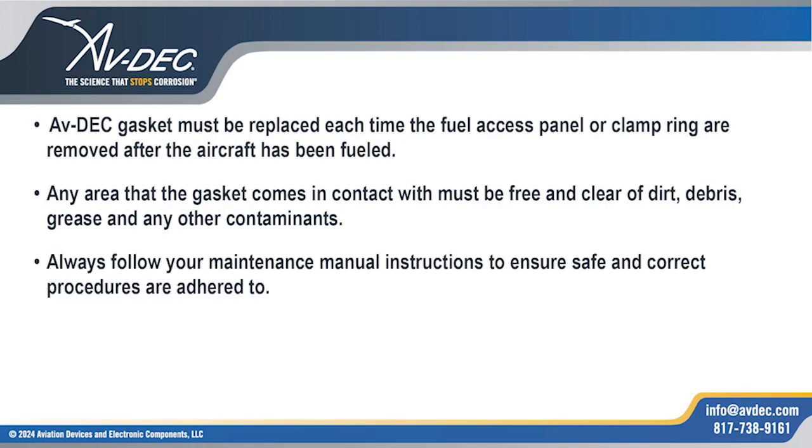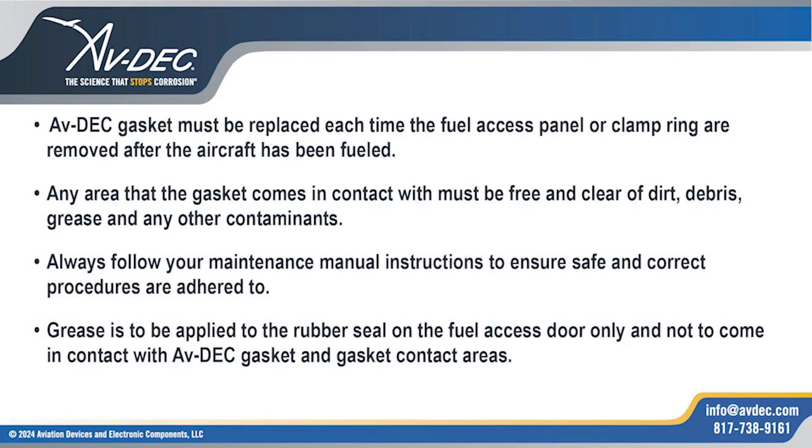Always follow your maintenance manual instructions to ensure safe and correct procedures are adhered to. Grease is to be applied to the rubber seal on the fuel access door only and not to come in contact with the AvDec gasket and gasket contact areas.